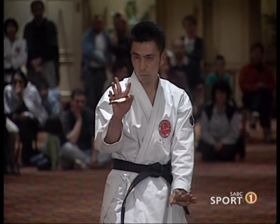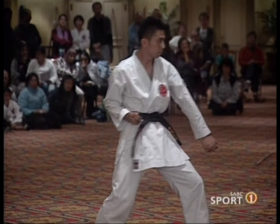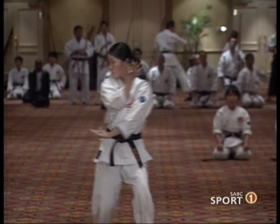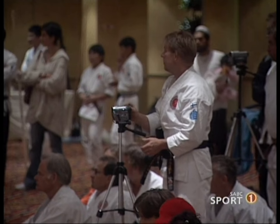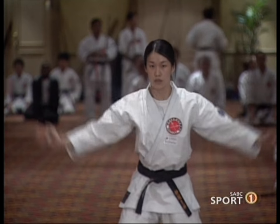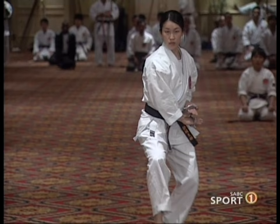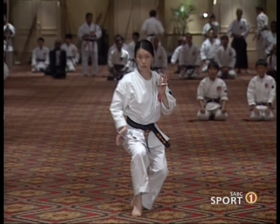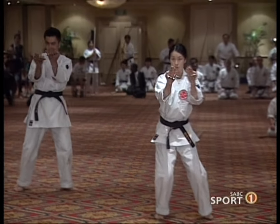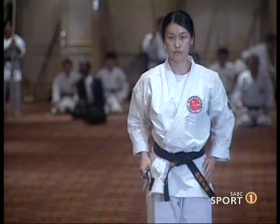This is a knuckle duster kata called Maizata no Tekko. Tekko is a knuckle duster. The person demonstrating this move is called Kamekawa, and they are all Shinkai Shihan's students. This lady is Yoko Sugimura. As you can see, in martial arts you use anything that's on hand. So this Tekko, a knuckle duster, is used for striking the groin and has a pushing or striking technique on the side. The people demonstrating the kata are Kamekawa Suzuki and Yoko Sugimura, showing that martial arts is for men and ladies alike.